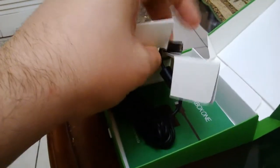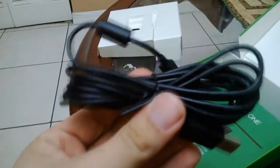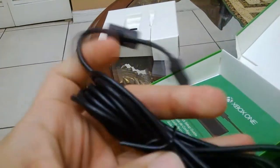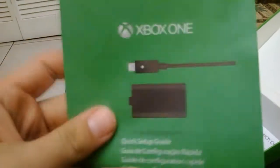Let me pull this out so you guys can take an even more in-depth closer look at the cable. That's basically all it comes with — the cable, the battery pack, and this is the guide on how to use it.